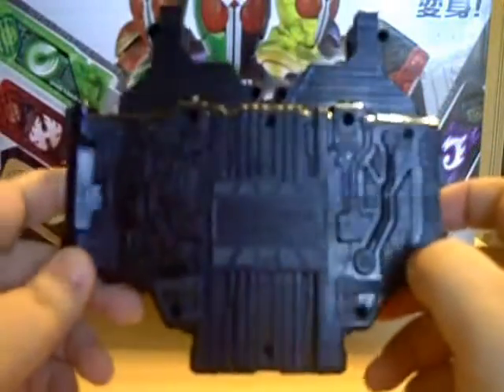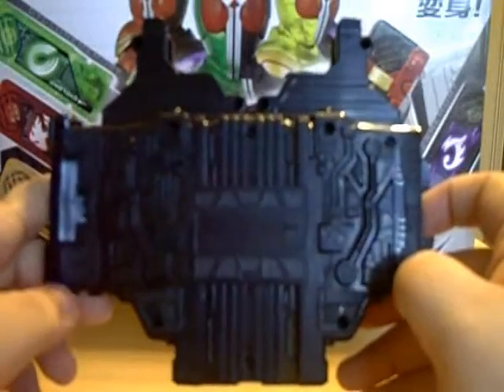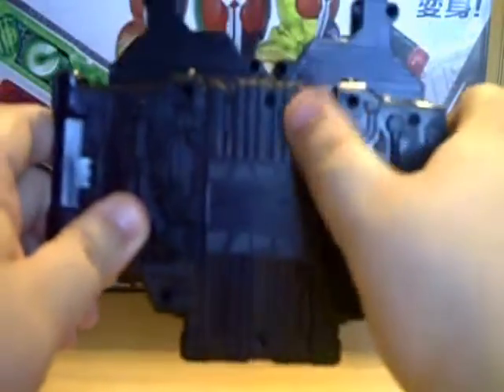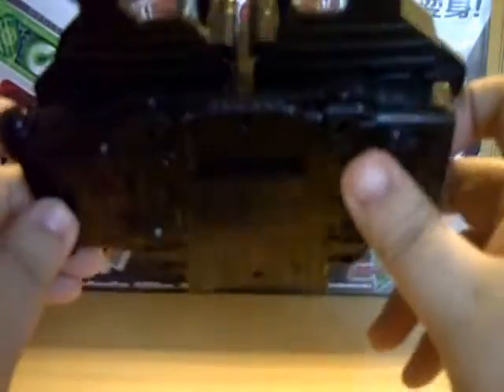You can see here on the back — I showed this on the Axle Driver review — this basically looks the same as it does on the Axle Driver, except right here in the middle it's a little bit longer. Still nice detailing on it though, a little more detailed than I was kind of expecting.